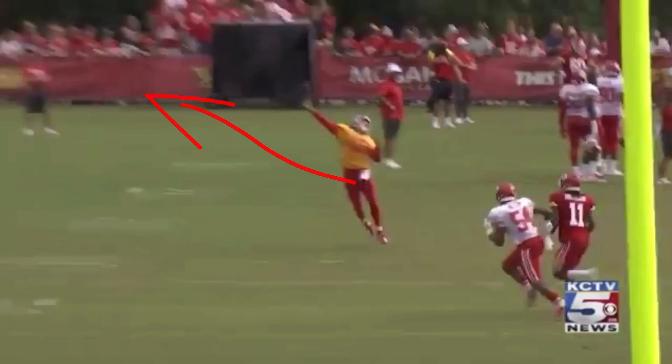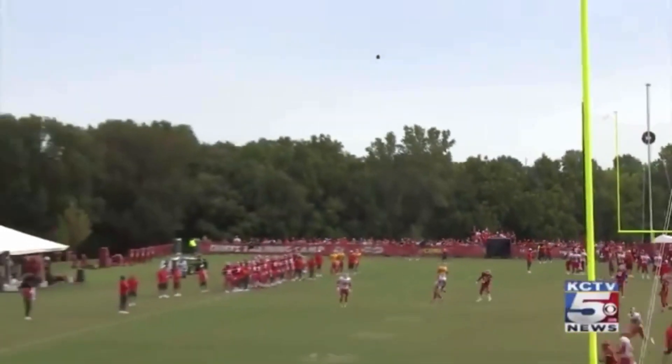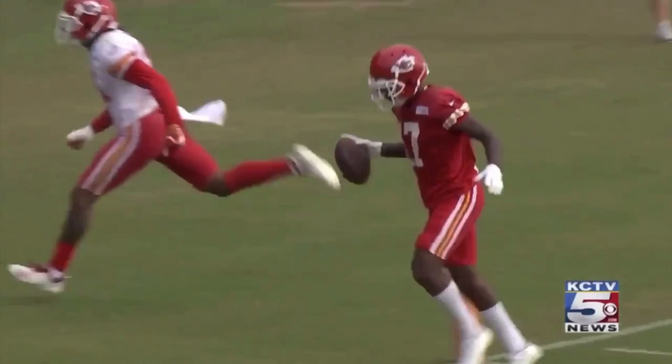Step with the right leg, get your hips to the target, close that shoulder. And this will help you with simpler throws too — drags, digs, outers, comebacks. Think: right leg step, keep your hips there, shoulders closed on the right leg step, then the left leg swings through with a coil effect. You see how he's able to get this thing through with torque. That snap to the motion is how you throw better on the run and get this thing over the top.